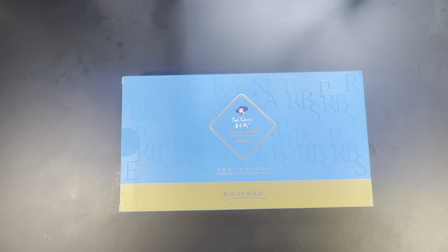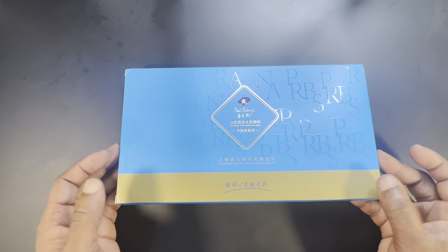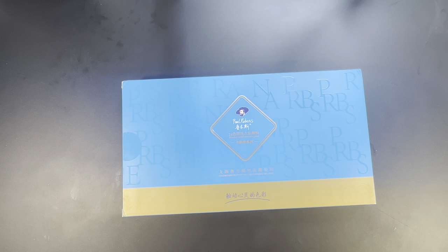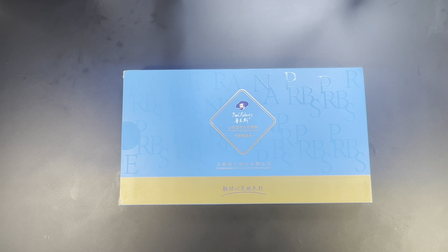Hi everyone, Ken here, your Thrifty Apprentice, and in today's video we are taking a first look at — we will be unboxing, swatching, and doing a painting demo with the Paul Rubens student gray watercolor set.